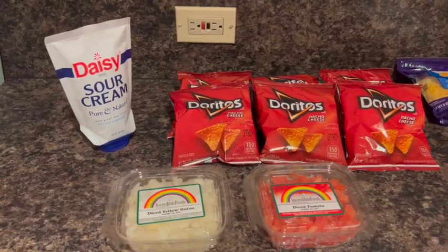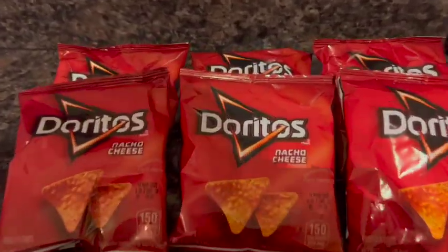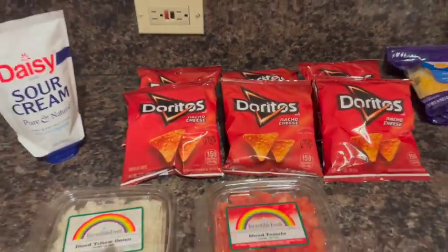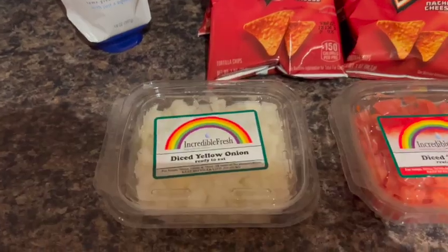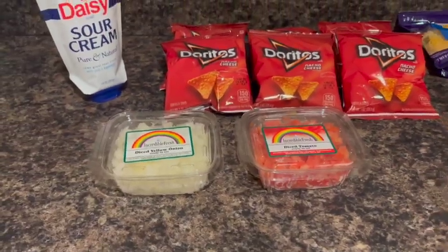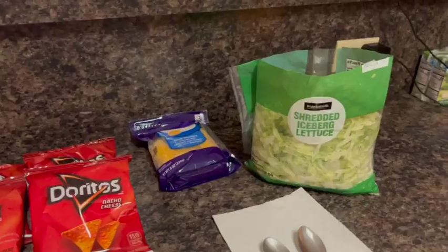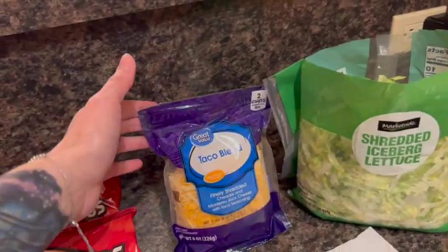Now as your ground beef is cooking, you can do your setup for the taco. As you can see, we are using Dorito bags instead of plates or regular taco stuff. Here I have diced yellow onions and also diced tomatoes for easy cleanup. Make sure to save the containers because you can always reuse them. Also got a sour cream — easy to use, no cleanup — some lettuce and some taco blend.